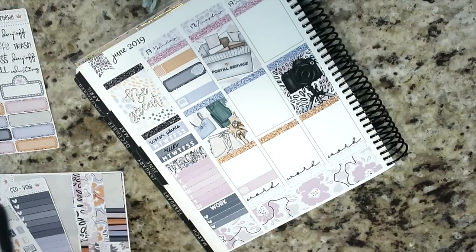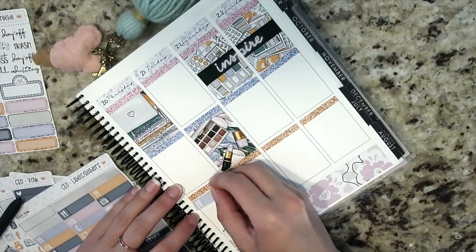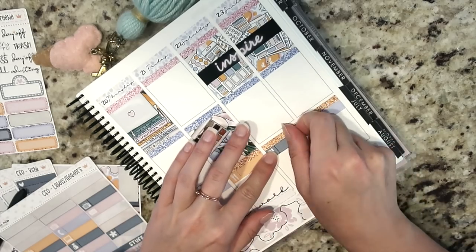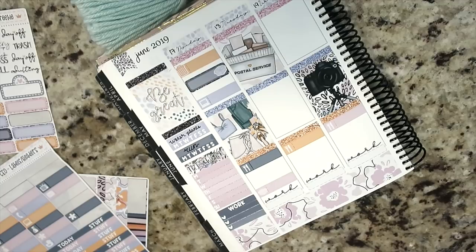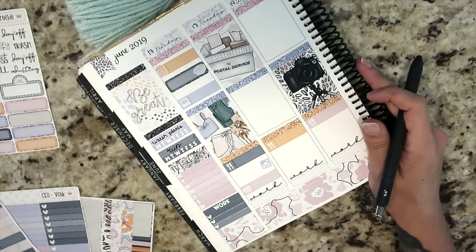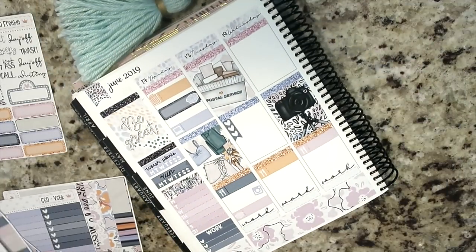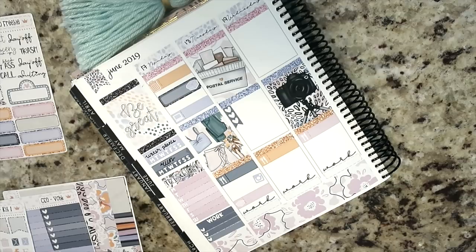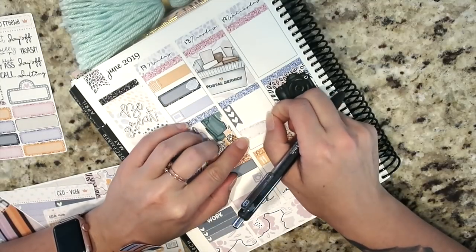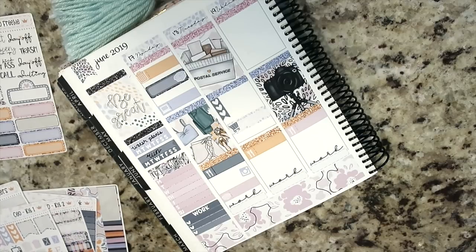For Monday, I did a trash icon for trash and recycling, a glitter quarter box with a package icon for finishing shipping the Planner Friends sale orders, and a label with a computer for Two Dollar Tuesday listings. I also put down all the dinner labels. Down toward the bottom I did a package label — I've been using Brittany's little icons in place of appointment labels. The box at the bottom is for HelloFresh and an Amazon delivery, plus an Instagram icon to remind me to do the Facebook Live and Instagram stories for Two Dollar Tuesday.